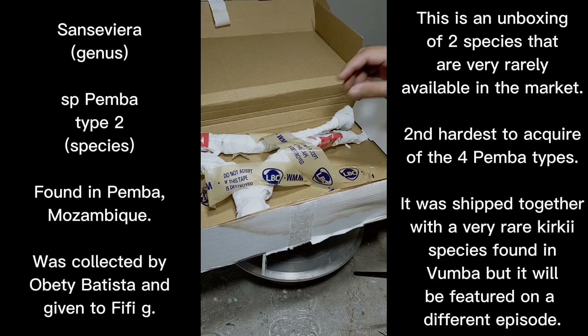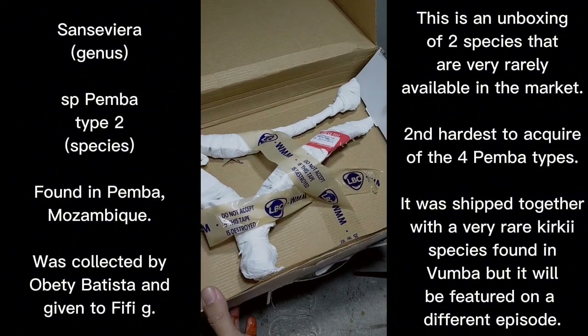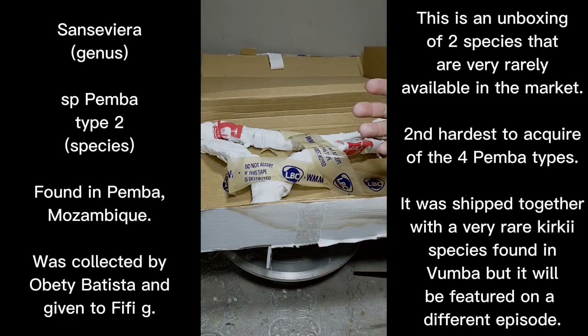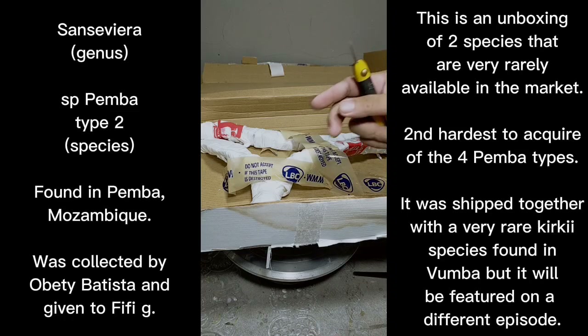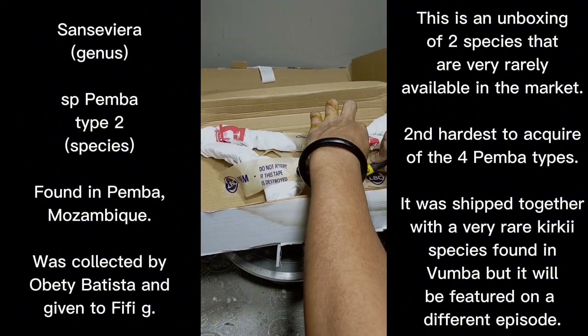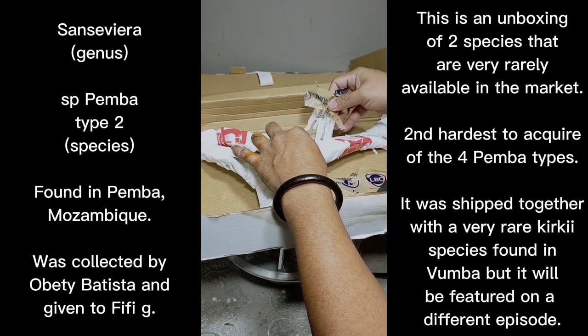All right folks, there are actually two Sansevieria species found in here. One is Sansevieria species from Pemba — type 2 — which was the hardest for me to acquire among the Pemba types. The other one is also a rare Sansevieria species but we're not going to focus on it today. Right now we'll figure out if the plants are doing okay after traveling from Indonesia to the Philippines, which took about one to two weeks.